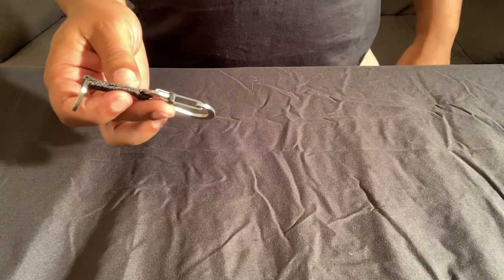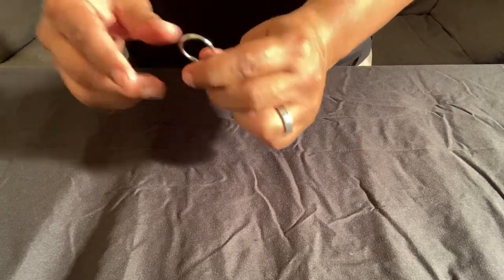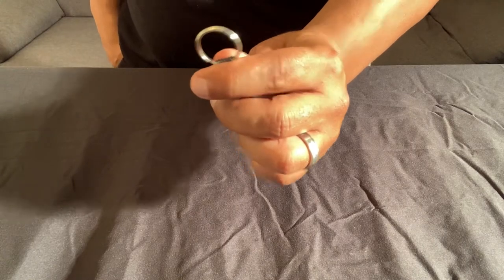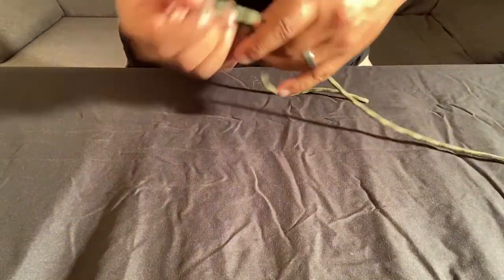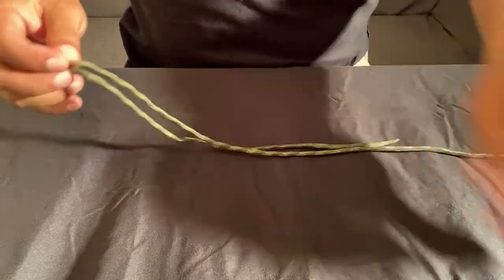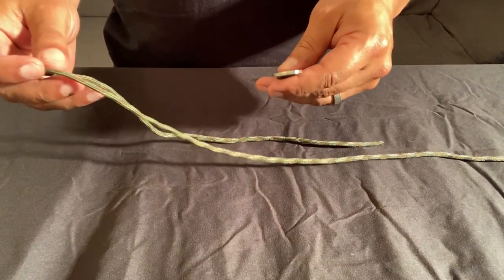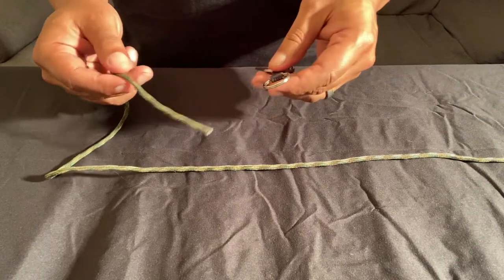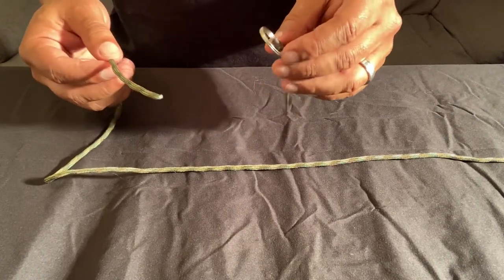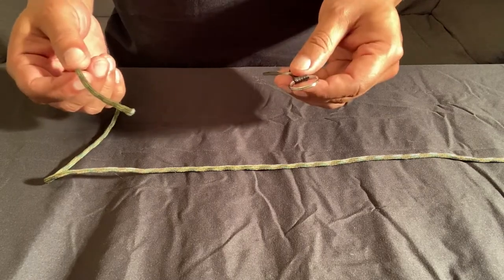We're going to utilize this carabiner as the hook — this is the hook side and this is going to be the eye of the hook. Next, to represent the line, we're going to use this 550 cord. Utilizing the carabiner and the 550 cord will give clear and concise instruction so you can see exactly what I'm doing as I'm tying these knots.